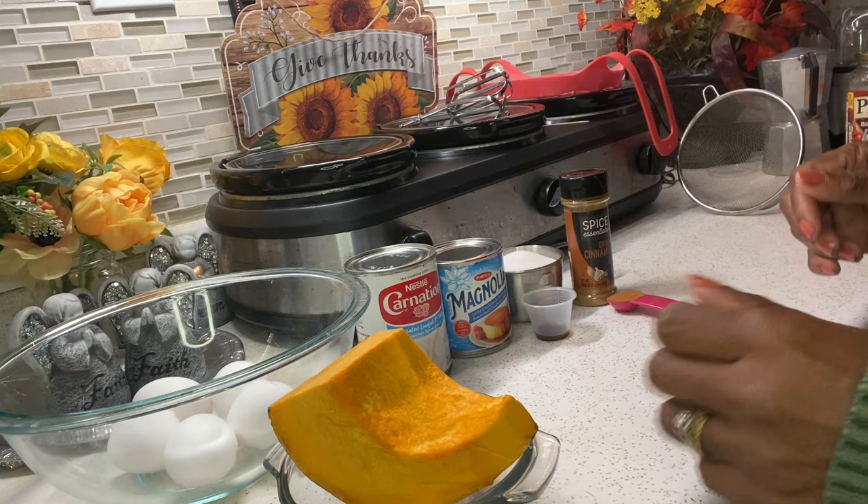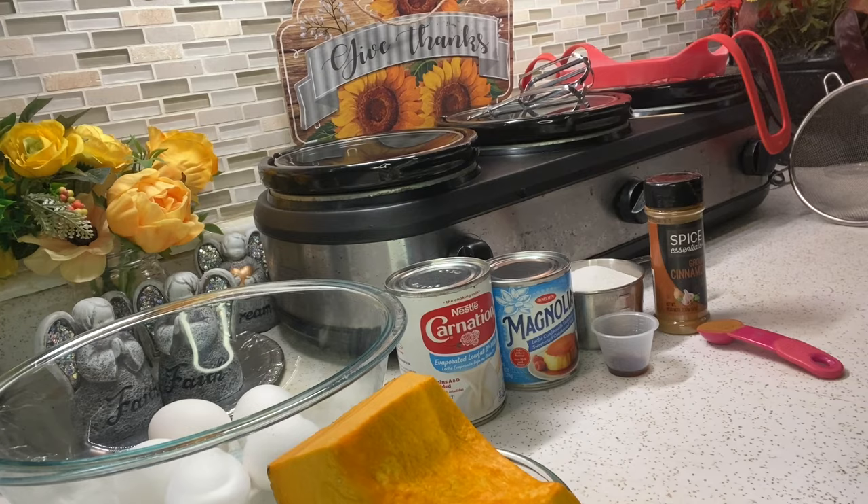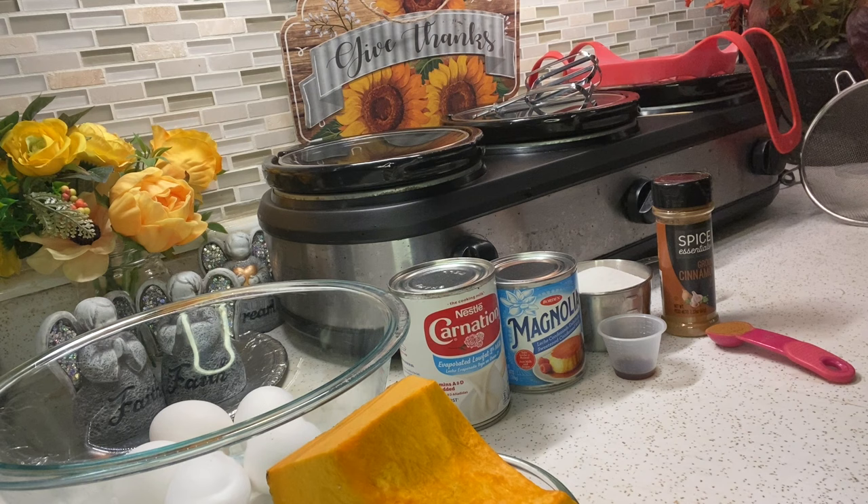For the ingredients I'm using: a quarter of a calabaza or kabocha pumpkin in English. I'm using five eggs, one can of condensed milk, one can of evaporated milk, one cup of sugar, one teaspoon of vanilla, one teaspoon of cinnamon, and a pinch of salt.